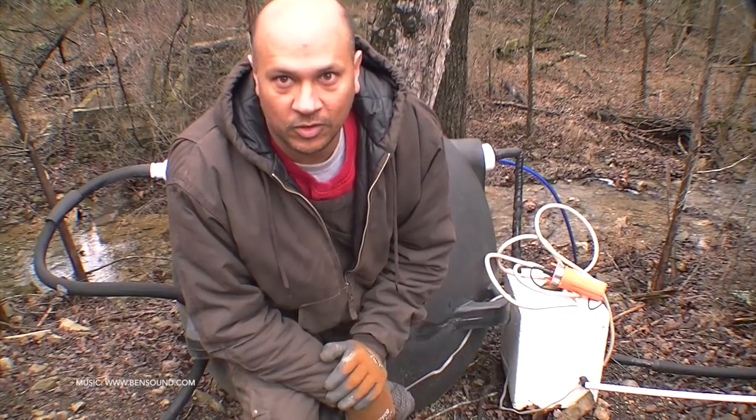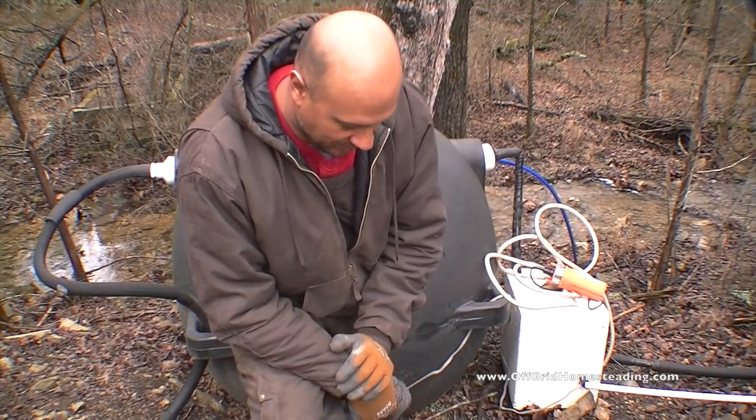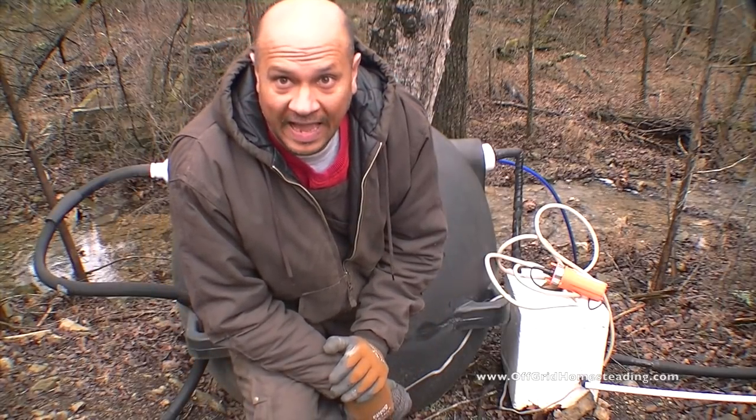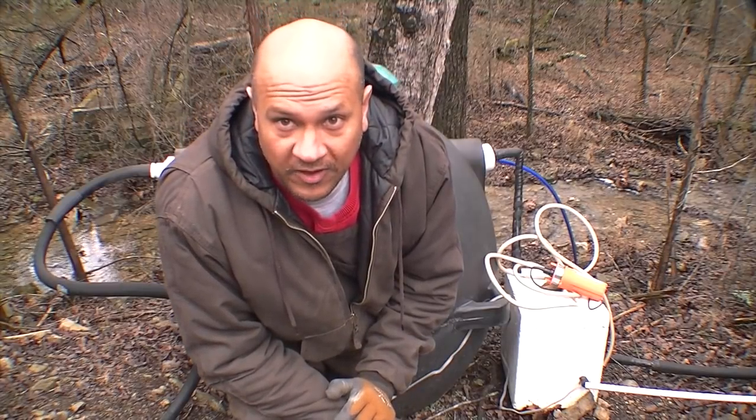Hey guys, John with Off Grid Homesteading. Welcome to a new installment of fixing our water pump at the lower cistern. Hopefully this will be the final fix.